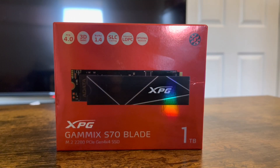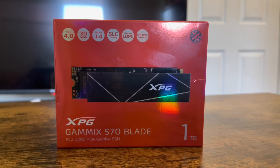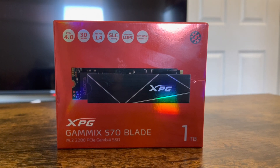Yo yo yo, what's up my YouTube family, this is the boy JC. What I got before you right now is an XPG Gammix S70 Blade internal SSD that I saw on Amazon and I had to pick it up to do a review on.